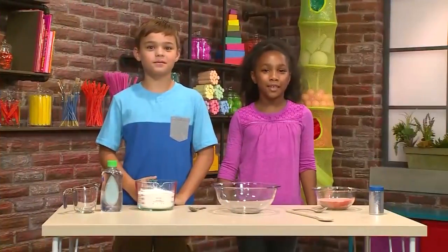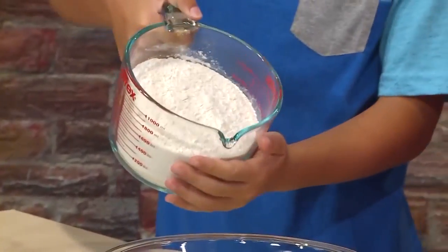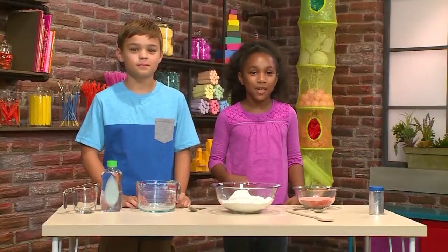The first thing you need to make space sand is a big bowl. The first ingredient you need is three cups of flour. The next thing you need is gelatin — one cup of gelatin.